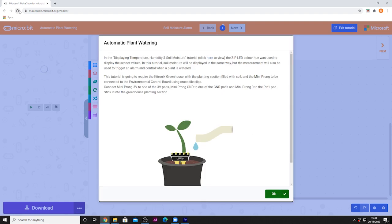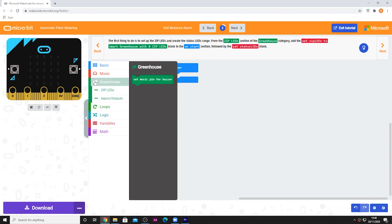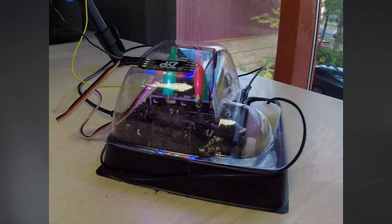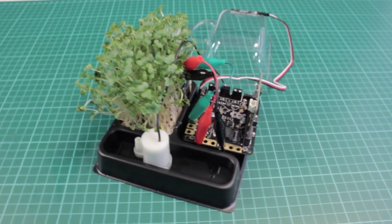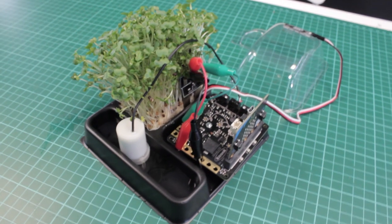The Environmental Control Board can be coded with the MakeCode editor, and Kitronic have produced a set of custom blocks to make the job as simple as possible. The default crop for these types of experiments is often cress, as it is quick growing, requires little tending, and can be harvested within a few days. Cress is considered a superfood — this idea could easily become the subject of an entire lesson.